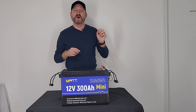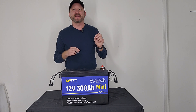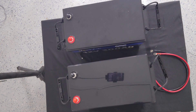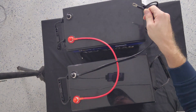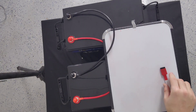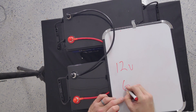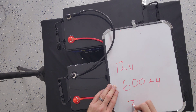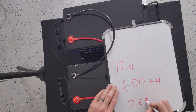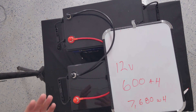The only thing that's better than one of these 300 Amp Hour Mini batteries is two of them. Let's talk about series and parallel. In parallel, we go positive to positive, negative to negative. In this configuration we have achieved 12 volts at 600 Amp Hours, which gives you 7,680 Watt Hours. You would use this setup to run traditional normal 12-volt items.